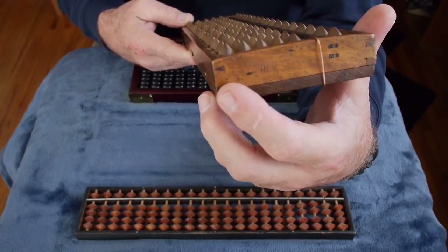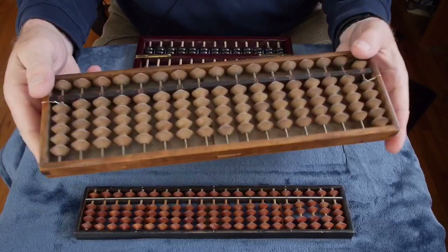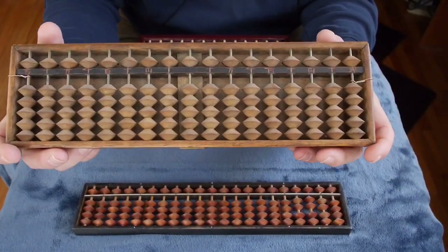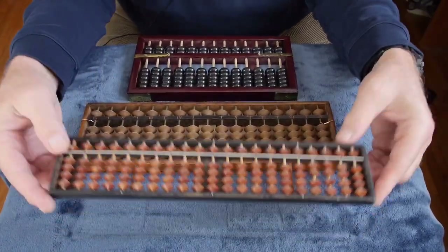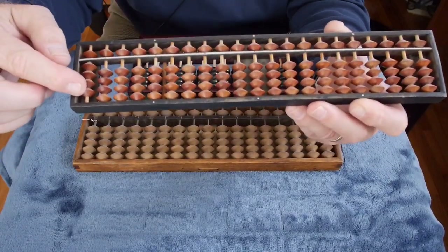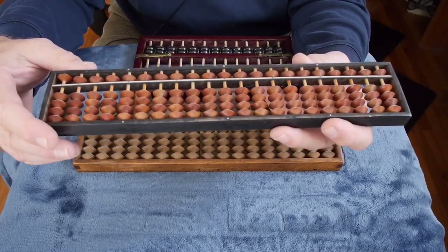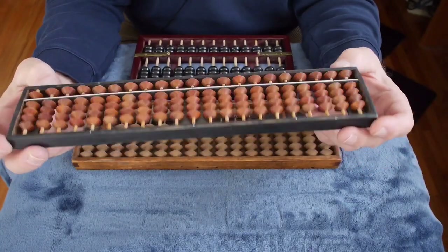This is definitely an early 20th century model. In the 1930s, the Japanese further refined the abacus by removing the fifth bead on the bottom. So now each row has a value of 0 to 9, which represents the modern way that we think of decimal notation — each place value has a value of 0 to 9. This represents the modern configuration of the abacus in Japan.